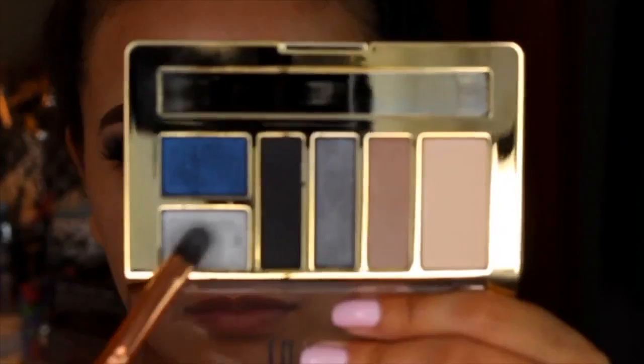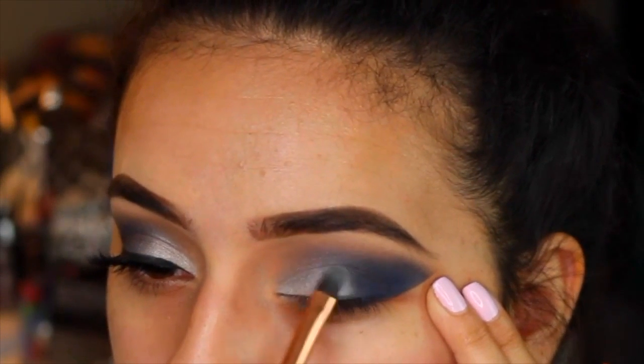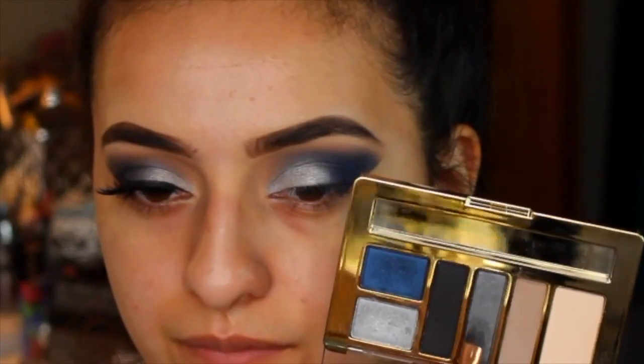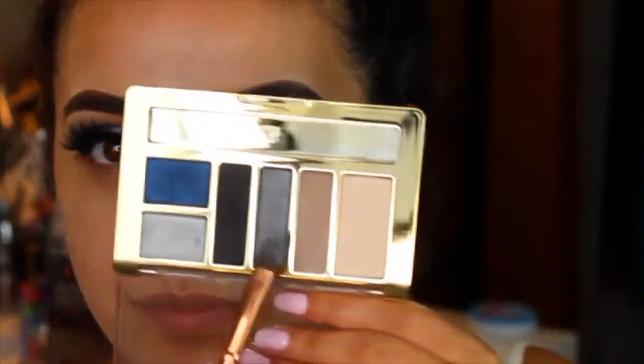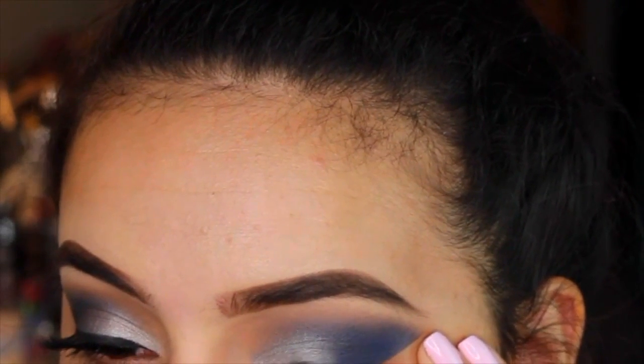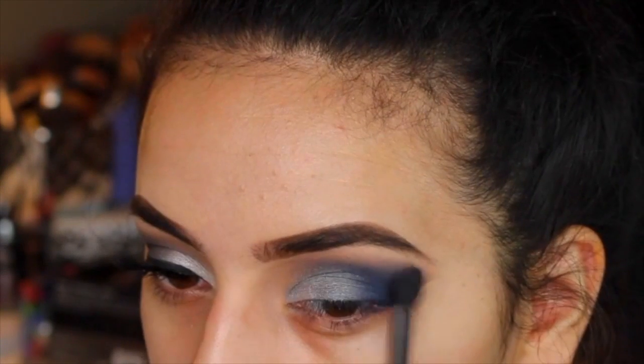Then I'm taking a silver color and putting it on my lid, overlapping the silver and the blue. I don't want to leave it just like that because you can see the demarcation line — it doesn't look blended. So I'm going in with a darker gray smoky color and putting that on the center where the silver and blue meet, because that's going to make everything transition so much better.